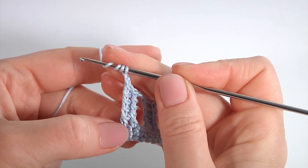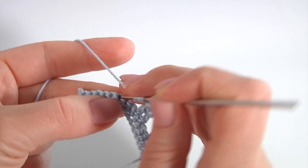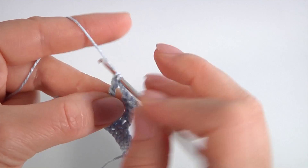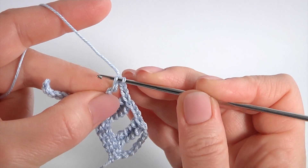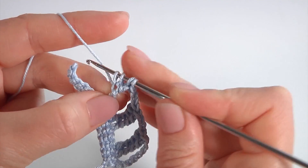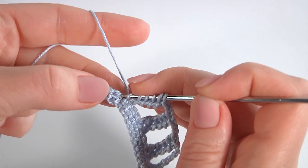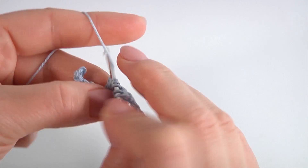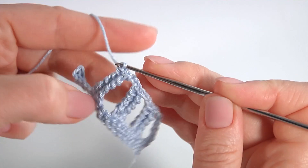Yarn over the hook four times, insert the hook into the third stitch, pull up a loop, pull through two loops five times — so my tall stitch is ready. Insert the hook into the loop of the tall stitch, pull up a loop one through four. Then yarn over, insert the hook into the next stitch, pull up a loop, pull through three loops, then pull through two loops — one, two, three, and four.